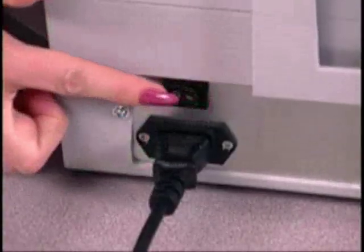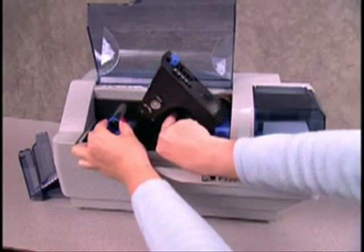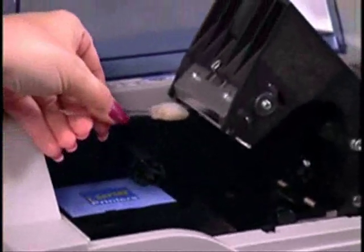If you still see spots or streaks on your cards after cleaning the printer, you may need to clean the print head to remove deposits. Before cleaning the print head, turn the printer off, lift the carriage, and remove the print ribbon. Then squeeze the plastic stick of the cleaning swab to push the liquid into the tip.